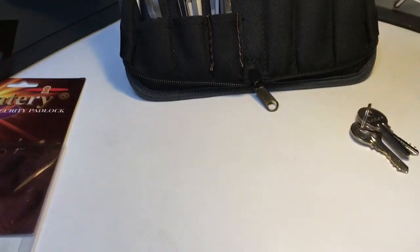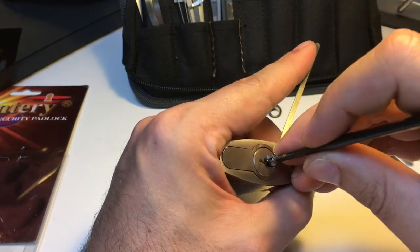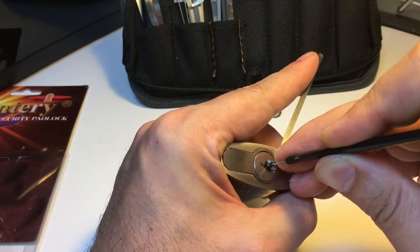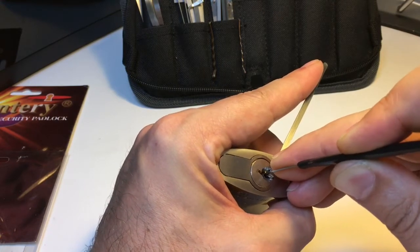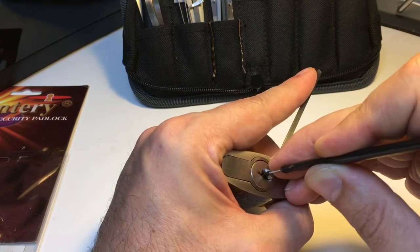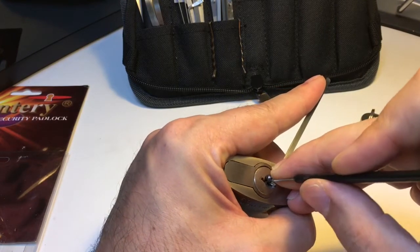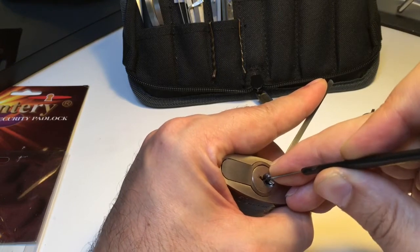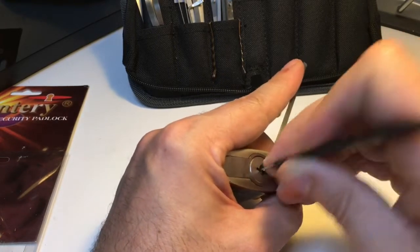I've got a new adjustable camera stand so I can tilt it down with nice lighting. Let's see what we can do. I want a pin — five, four, doesn't really want to go, three, two — no — and one. Give it a little wiggle. Five, four, three, two — doesn't want to go — and one again.